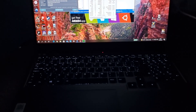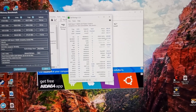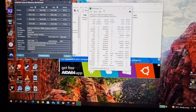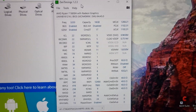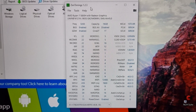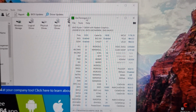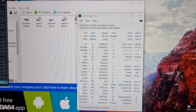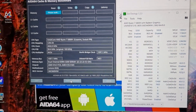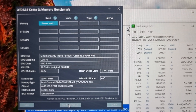Today I'm going to show you the Lenovo Legion 5 Pro upgraded RAM benchmarks. I'll show you with Zen Timings what the new RAM entails — you can see the timings are a lot tighter than before. Then I'll run a benchmark again for the cache and memory as requested.